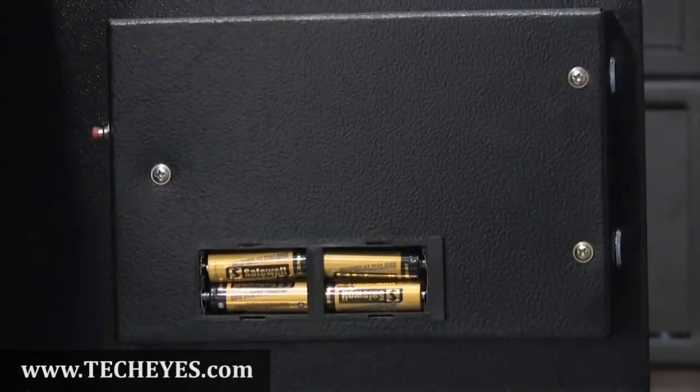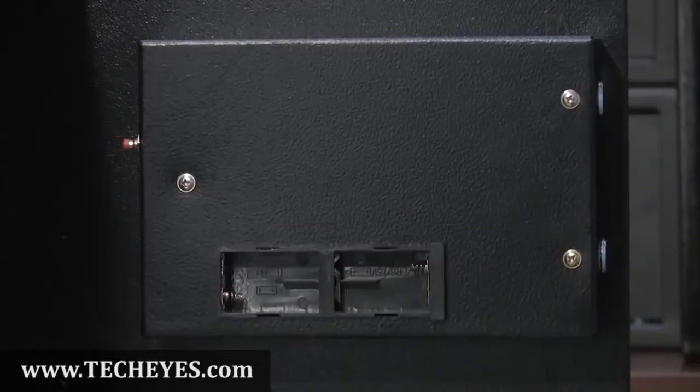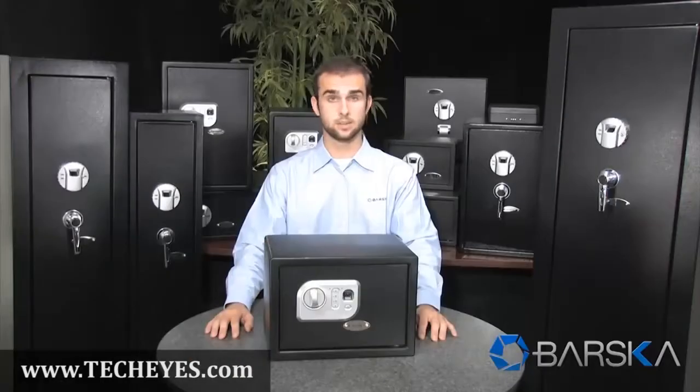This safe can store up to 32 fingerprints and one pin code. Installing the batteries is easy as well. First, locate the battery compartment on the inside of the door. Remove the battery compartment lid and insert the four AA batteries. Then reattach the battery cover and the safe is now ready to program.